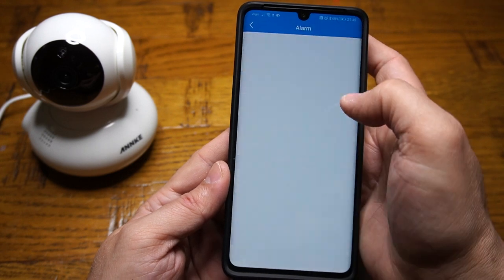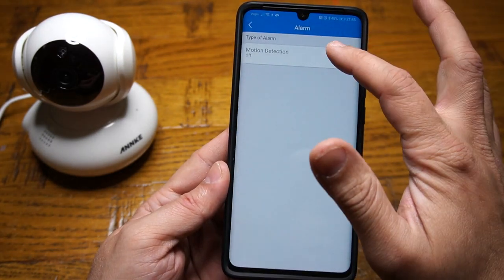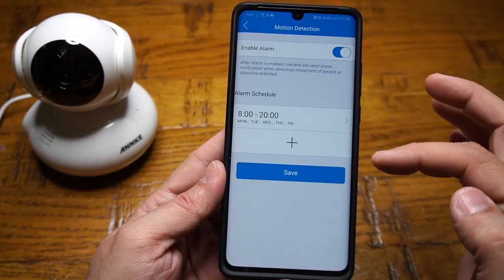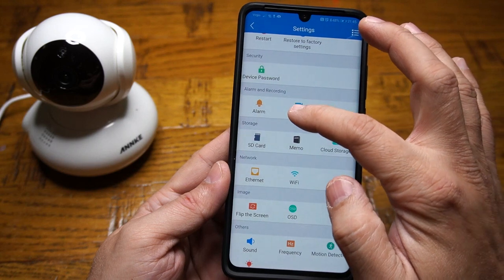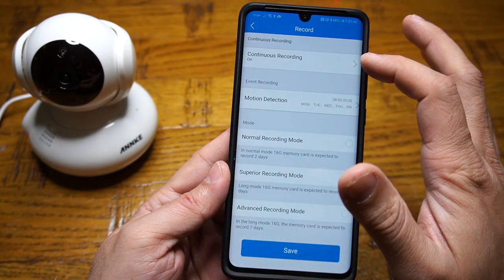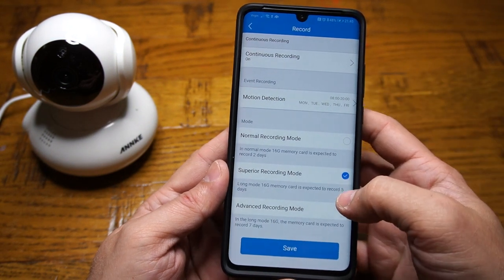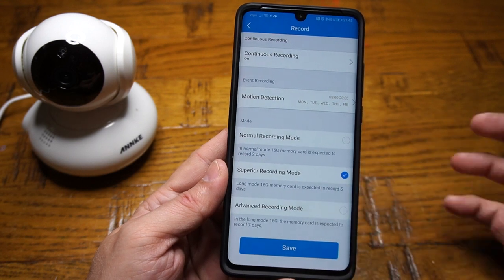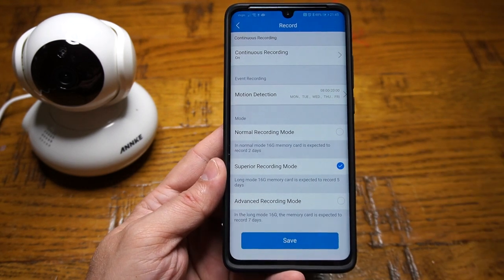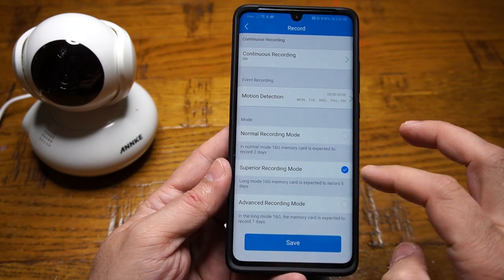Then you have the option for alarm and recording. In the alarm section you can set motion detection — if you enable it, you can also schedule it. The recording option supports continuous recording which, when turned on, will record 24 hours. With a 16-gigabyte card I'm expecting to record five days — not bad at all. There are also advanced options available.